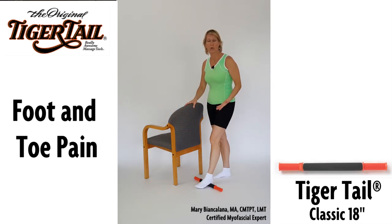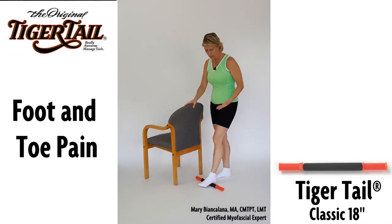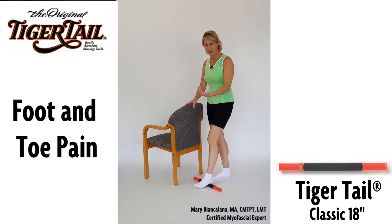Use the tiger tail while standing on it to apply a nice even rolling to the bottom of the foot. Focus on the back most portion of the foot where it interfaces with the heel.